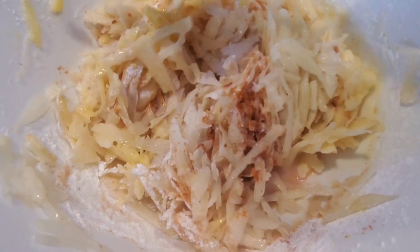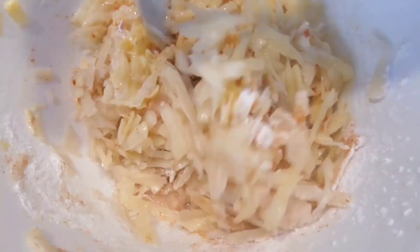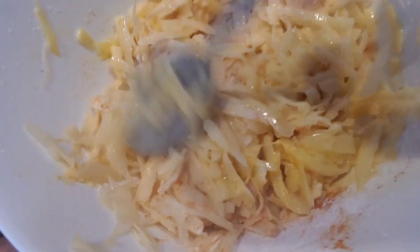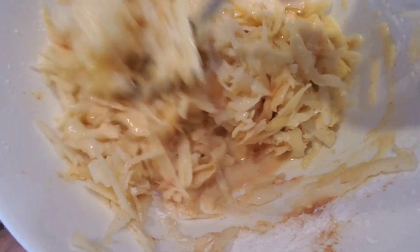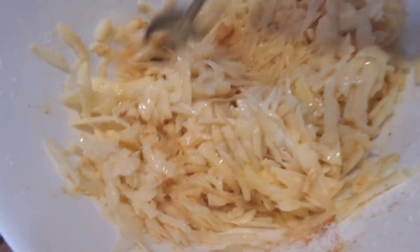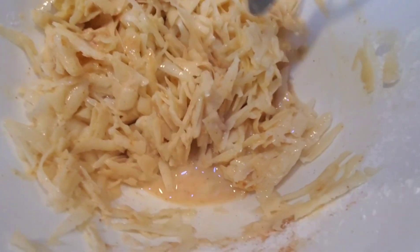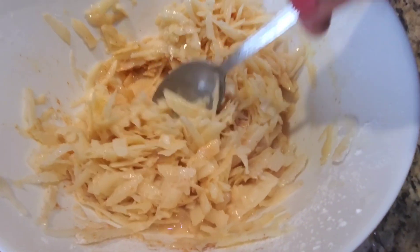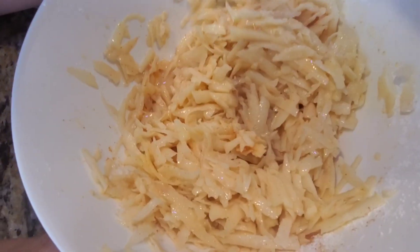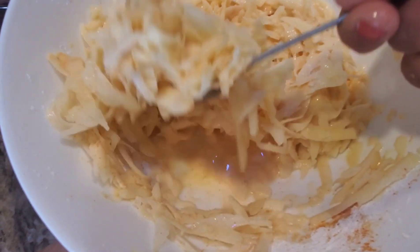Mix it nicely. The water is coming off but that's fine — as I mentioned, we did not dry the potatoes, but that's completely fine.